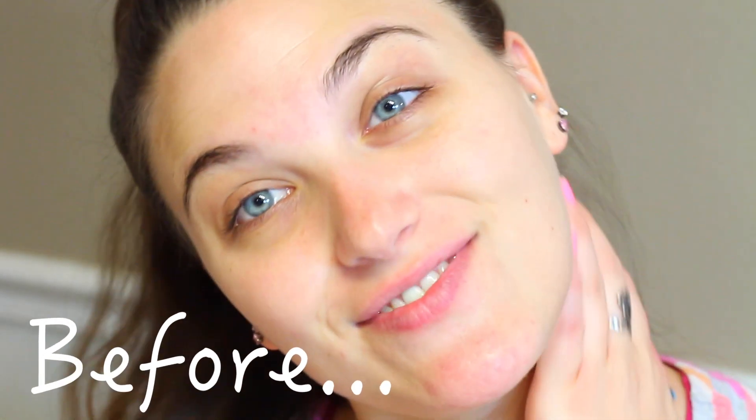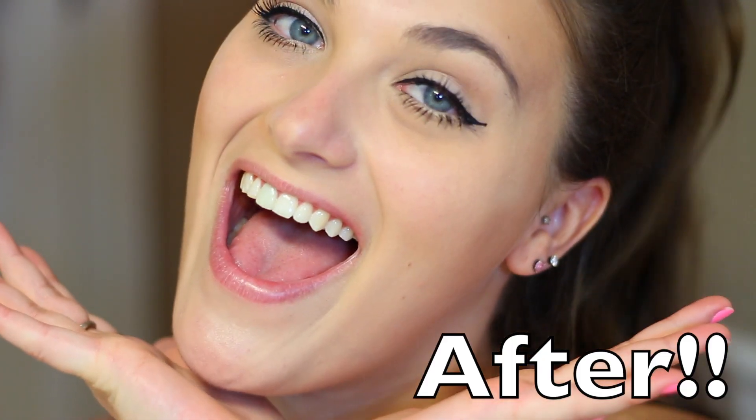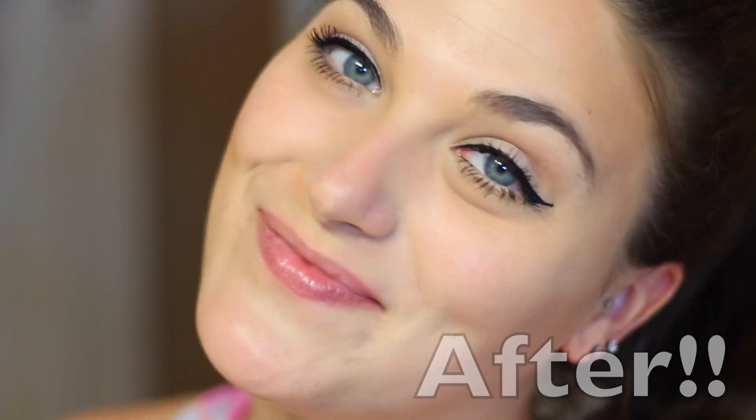Hello everyone! So for today's video, it's going to be a back-to-school makeup look, as well as just kind of a lazy girl makeup look. Very minimal. You can just get out the door within like 10 minutes from doing this makeup. Super duper easy.